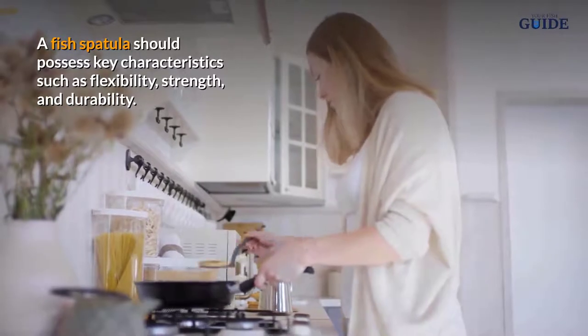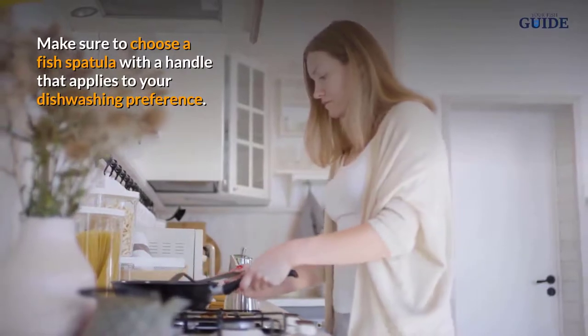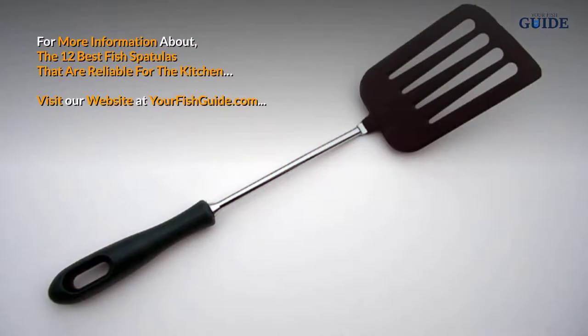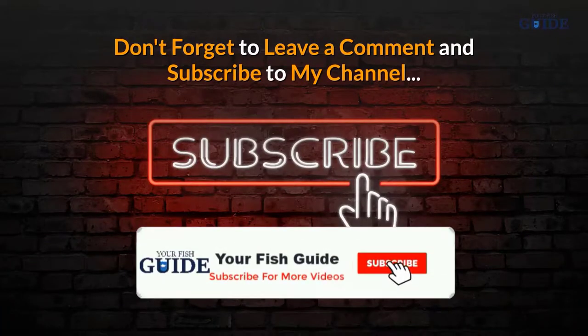Conclusion: A fish spatula should possess key characteristics such as flexibility, strength, and durability. Make sure to choose a fish spatula with a handle that applies to your dishwashing preference. For more information about the 12 best fish spatulas that are reliable for the kitchen, visit our website at yourfishguide.com. Don't forget to leave a comment and subscribe to my channel.